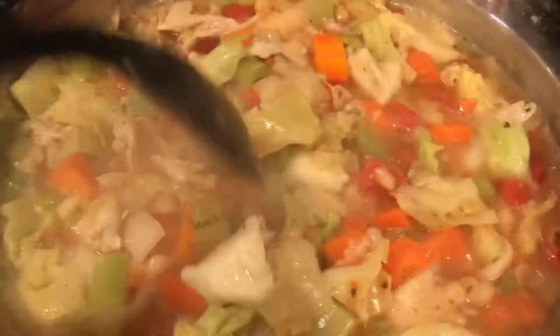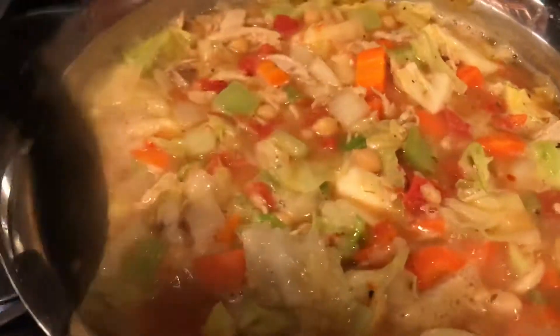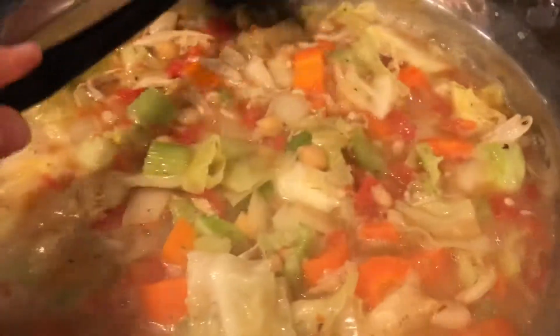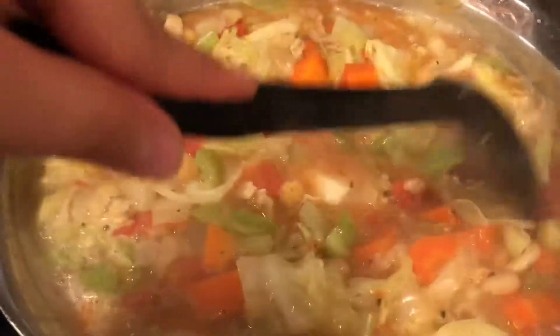It's chicken flavored. I put chicken broth from when I cooked the chicken and boiled it. It should be really tasty.